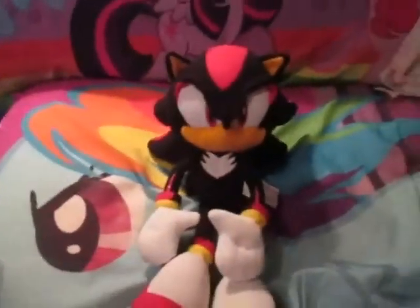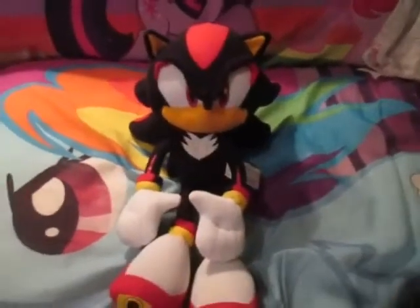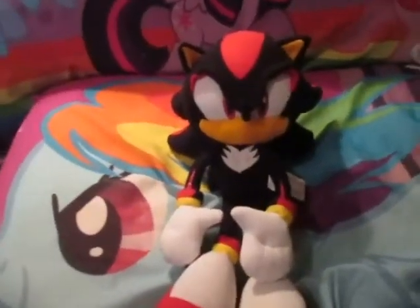That is the new GE Shadow plush. He is really nice, actually. I like him. I love the GE Sonic plushies. I think they're great.